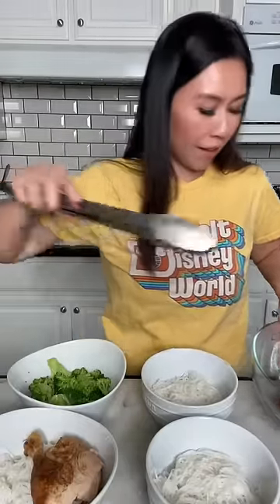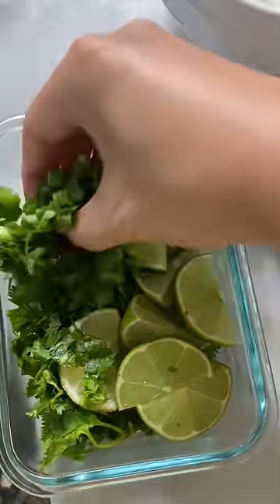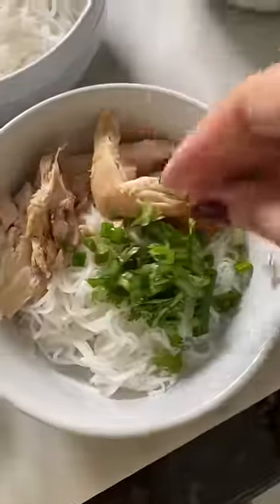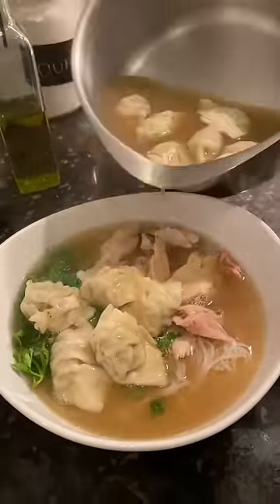So I took the chicken out. My husband gets the drumstick and thigh, and my bowl is broccoli and chicken. I have cilantro and green onions — just going to sprinkle that on with the chicken soup. And I added wontons in there too.